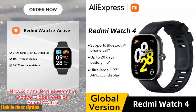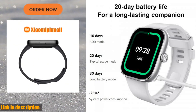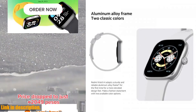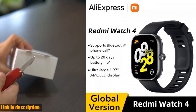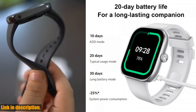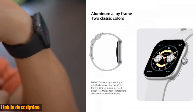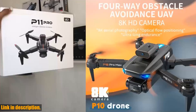Hey there, welcome back to my channel. If you're new here, don't forget to hit that subscribe button so you never miss out on my latest reviews and recommendations. Today, I am beyond excited to talk to you about the in-stock global version Redmi Watch 4 smartwatch. This smartwatch is an absolute game changer. It features an ultra-large 1.97-inch AMOLED display, providing you with a crystal clear, vibrant screen for all your notifications and fitness tracking needs. And with a whopping 20 days battery life, you can kiss those constant charging sessions goodbye. This smartwatch also supports 5-system GNSS, allowing for precise and accurate tracking of your workouts and outdoor activities. Click the link in the description to grab your own in-stock global version Redmi Watch 4 smartwatch.